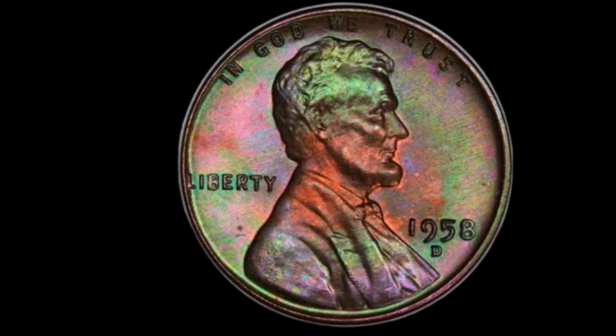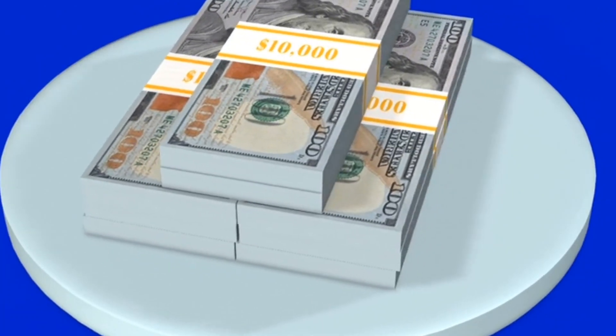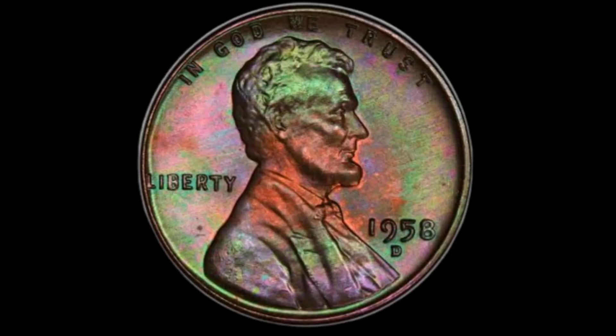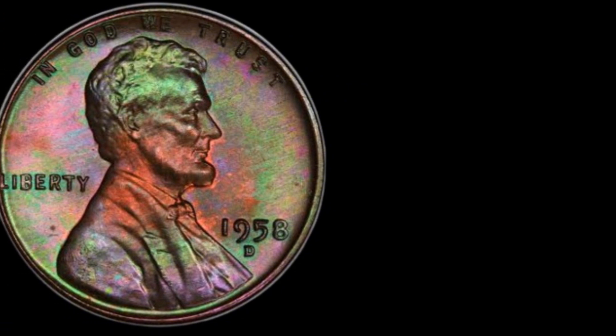Now, let's flip it over to the reverse side. Here, we see two wheat ears encircling the words 'One Cent' and 'United States of America,' with 'E Pluribus Unum' curving above. This design was meant to symbolize the nation's agricultural heritage and prosperity. The simplicity and symbolism of the wheat ears design have made it a favorite among collectors, especially since it was replaced in 1959 with the Lincoln Memorial reverse.